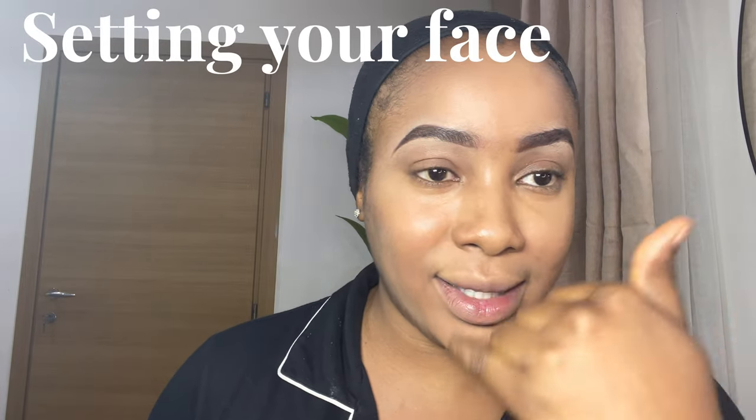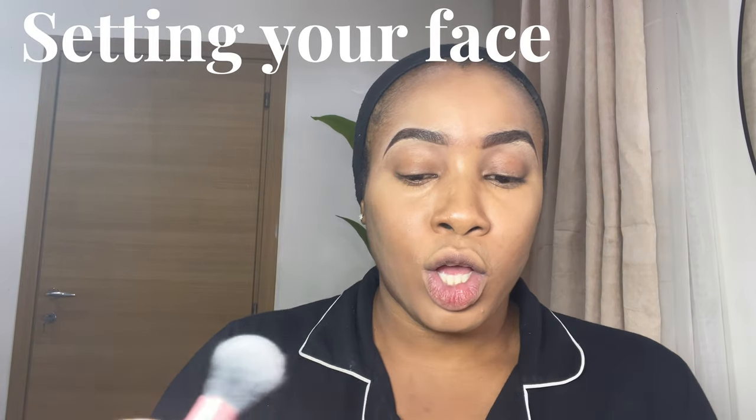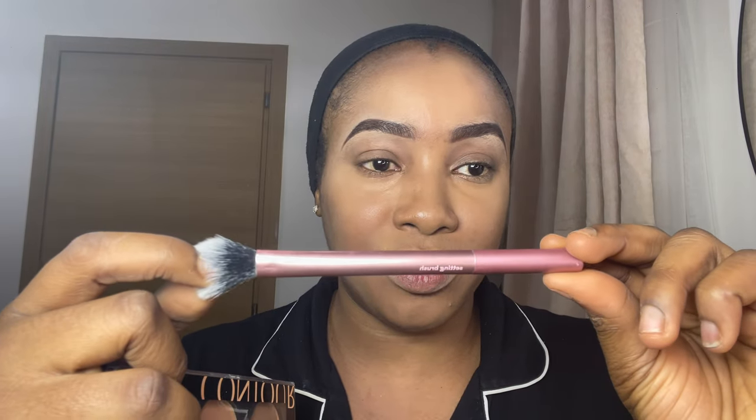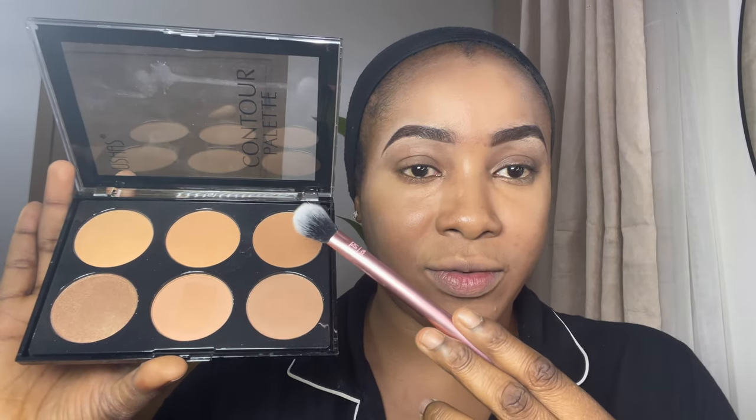The next step is to contour my face — my under-eye, T-zones, and forehead. I use the Usher contour palette; you can also use the V Beauty contour palette. The brush I use is the RT 402, which is a setting powder brush. You need a very soft brush for contouring. I'm using the darker shade for my skin type.